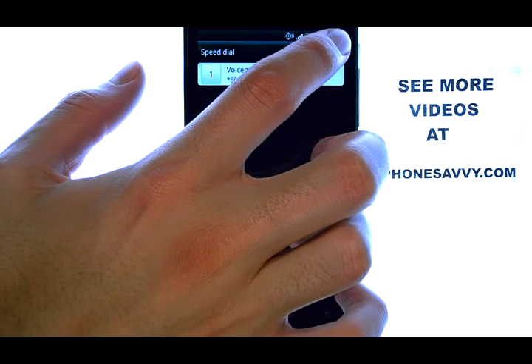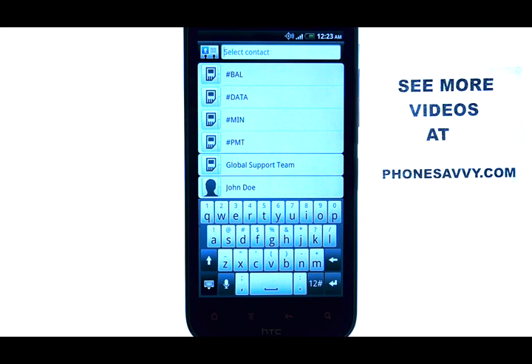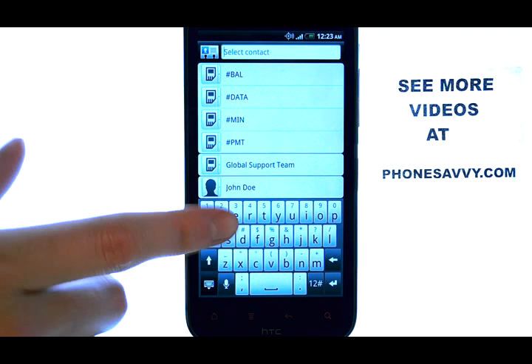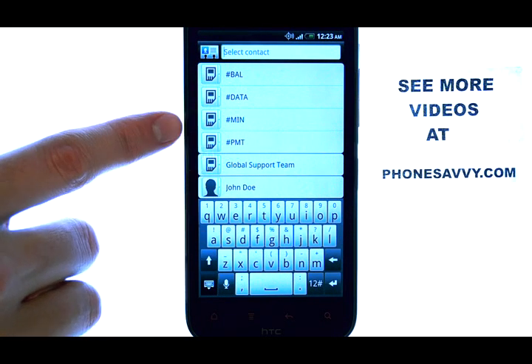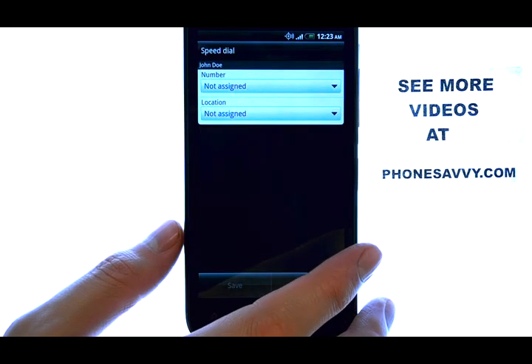If you press the green plus symbol in the top right corner, you can add a new speed dial for somebody in your contact list. This will direct you to your contact list. Select the contact that you would like to add a speed dial for.